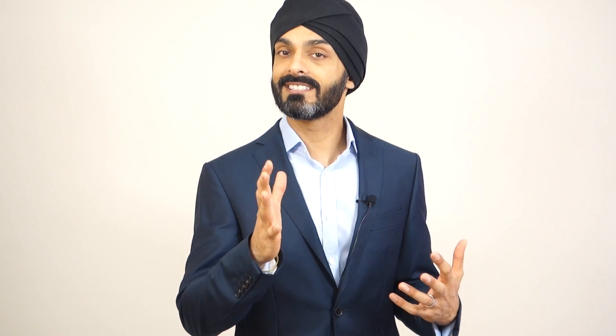Now if you've seen any of my other videos, you'll know that it's not only the teeth which make a smile, but it's also the gum. So it's important to get the gums nice and symmetrical. But right now, can you see there's a massive bit of recession on one or two of these teeth? So we've got this massive problem — we've got all this gum recession, but what are we going to do about it?